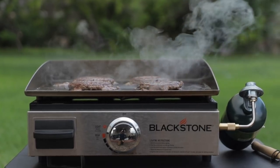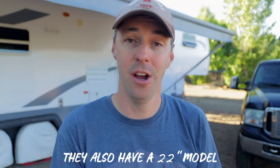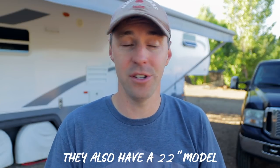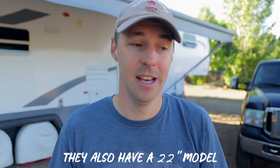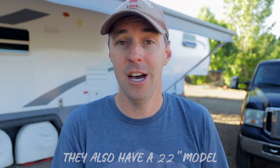Let me tell you why this one is our favorite, because there are a lot of really good products out there — a lot of really good tabletop grills, well thought out, well designed. But this one is our favorite, and I would have never thought of using a griddle instead of your traditional grill.